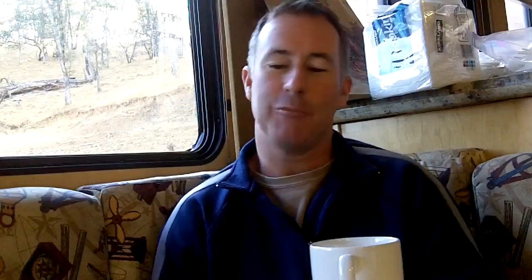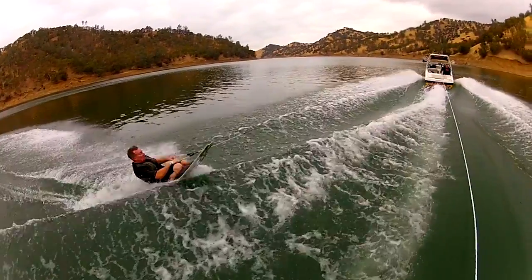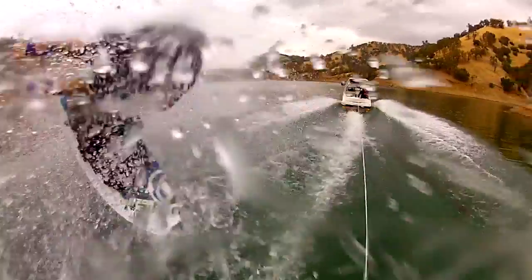It didn't feel right but I didn't know what it was. I'm turning and it's just — something's not right. I have a smile on my face and I'm going to get it on the camera and do the best I can. It just wasn't happening.